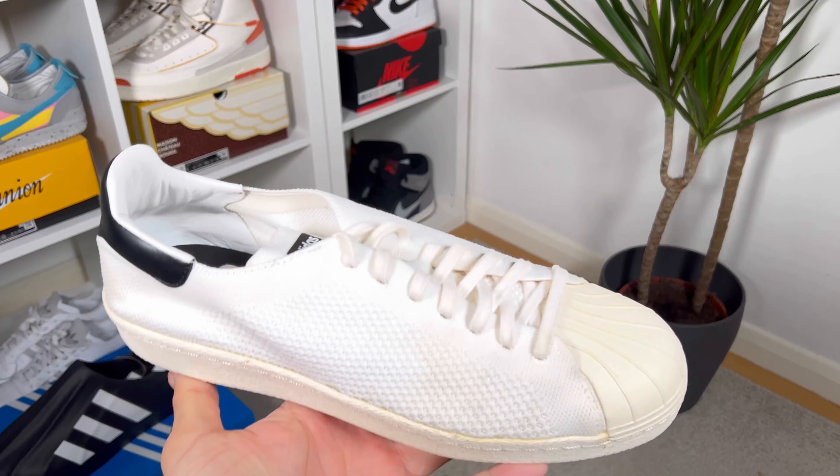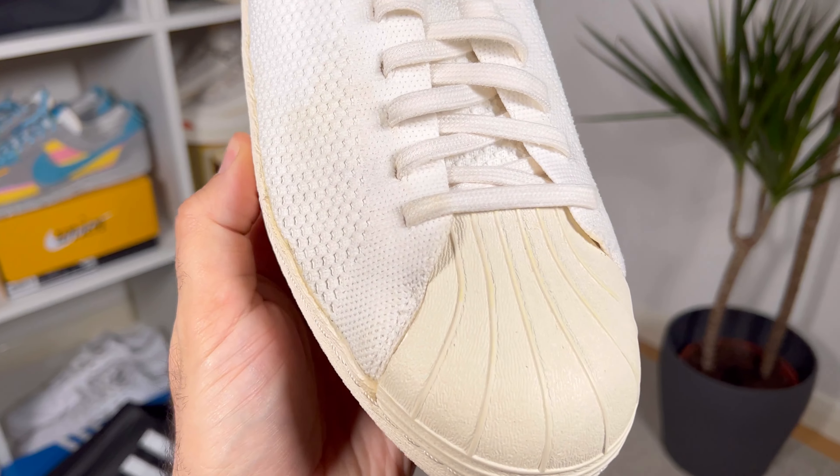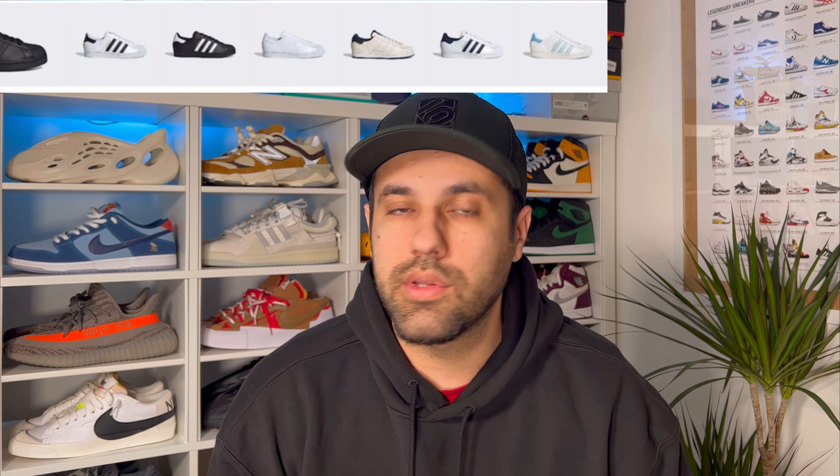In my collection I have just a single pair of Superstars, made out of this neat material, which will serve as a model today. The Superstar is most definitely one of the most iconic pairs of Adidas shoes, released a long time ago, and it's still available on the Adidas website in a lot of colors.